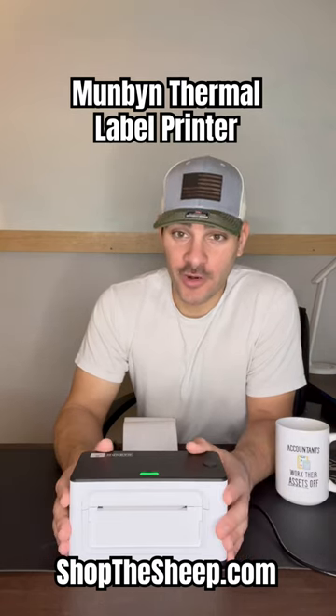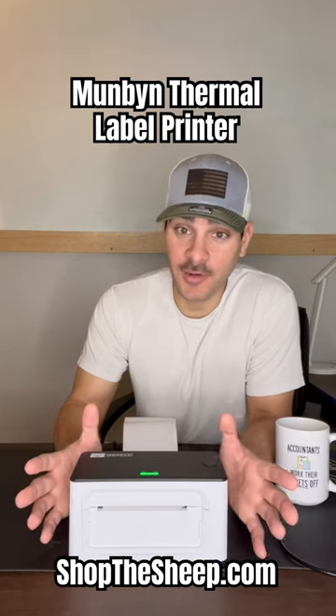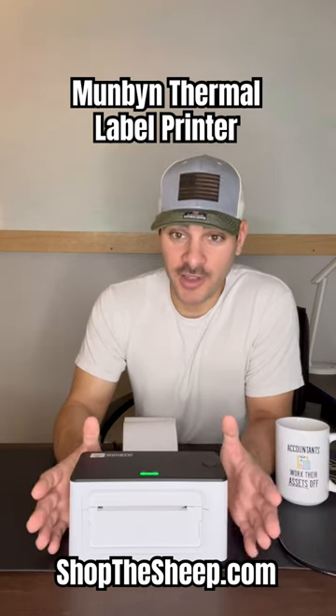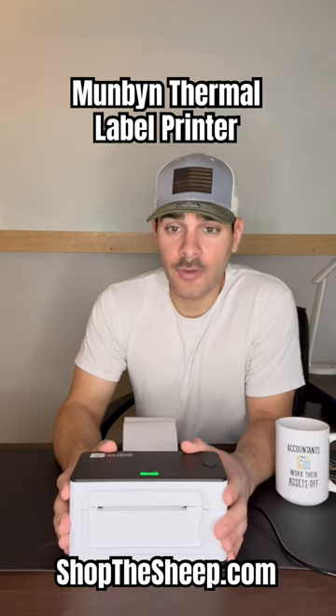So as many of you already know, last year we started a very successful e-commerce business. Well, it's more than just e-commerce, I should say, but a big part of it was e-commerce. And for that reason, we were doing a lot of shipping online from our online sales.